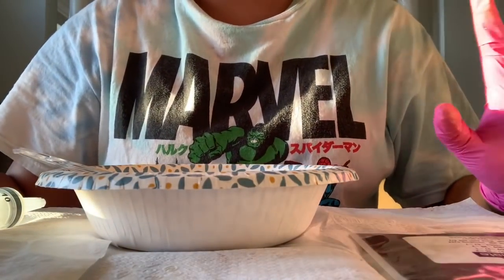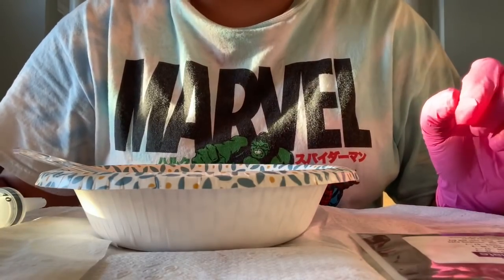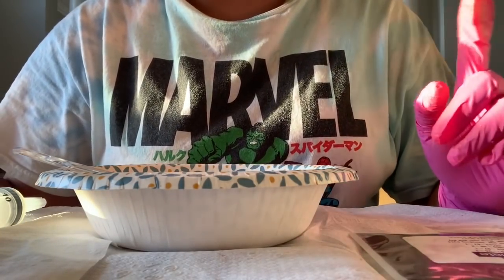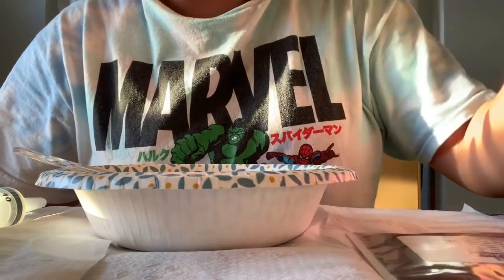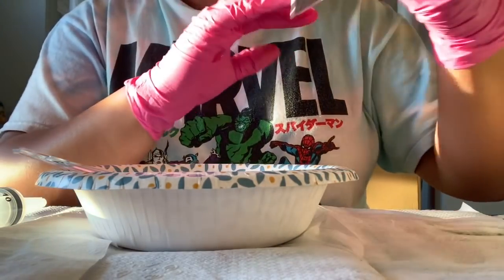Hi everyone, welcome back to my channel! Today I'll be doing a DIY on how I make a brown tinted lip gloss. Like and subscribe, leave a comment down below, and I hope you guys really enjoy this video. So this lip gloss I'm making, I call it Brownie Delight.